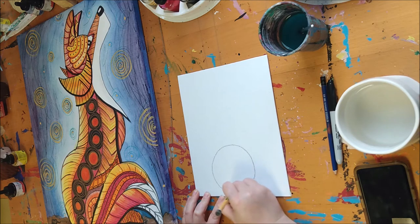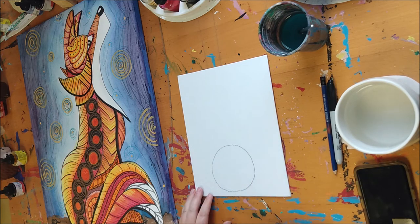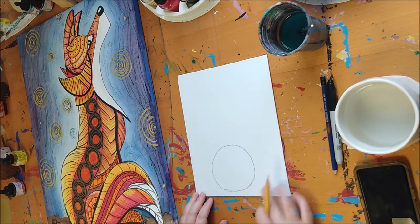Start with something close to the center of your page and create a nice big circle. I'm going to recommend that you do not draw this dark — draw as light as you possibly can. I'm only drawing dark and heavy because it's hard for you to see through the camera. The reason I want you to use light lines is so that if you make any mistakes, just leave them — when we paint you won't see them. Or you can erase them, but when you get really dark and heavy it becomes very difficult to erase, and the ink won't cover them quite as well.